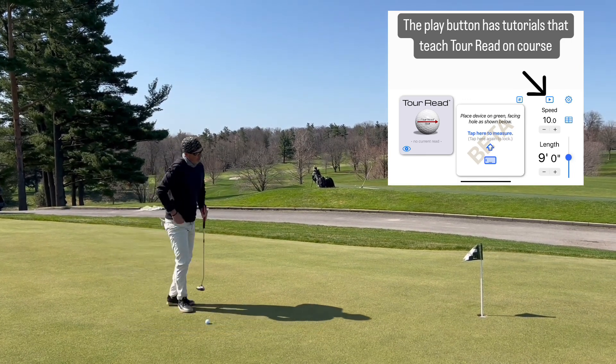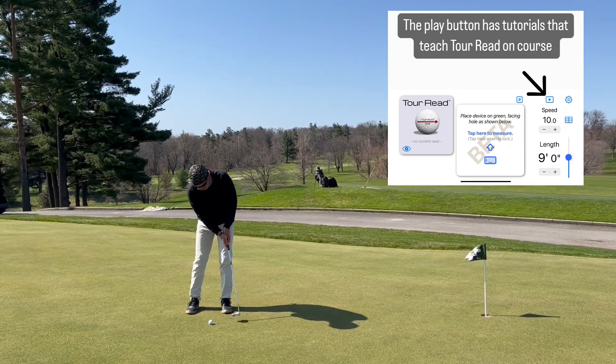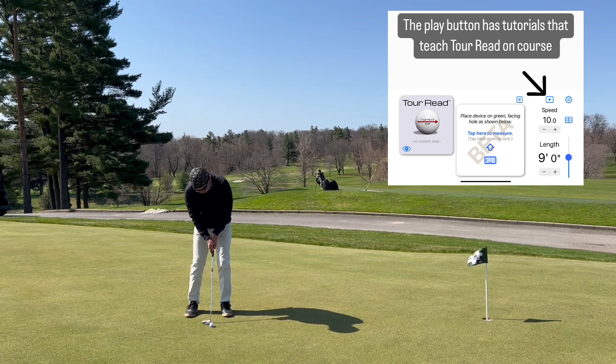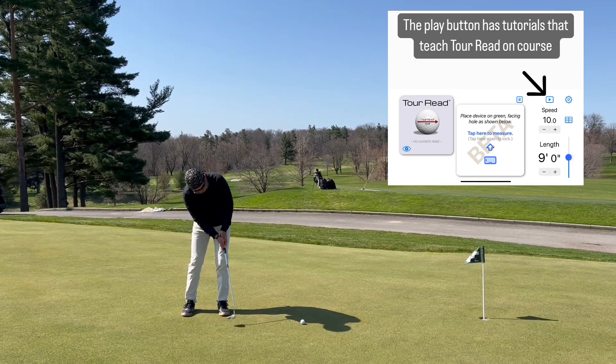Aim it at the hole — a very quick, easy system to very accurately read the greens, and help us be more confident in our reads and more confident in our stroke.